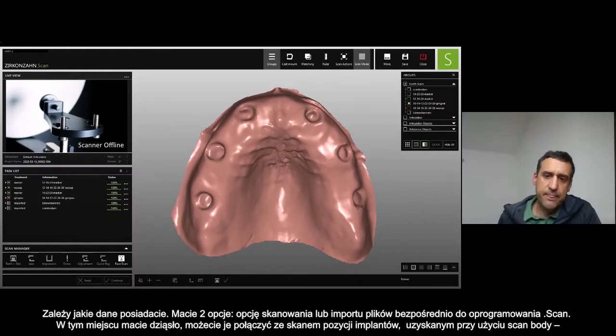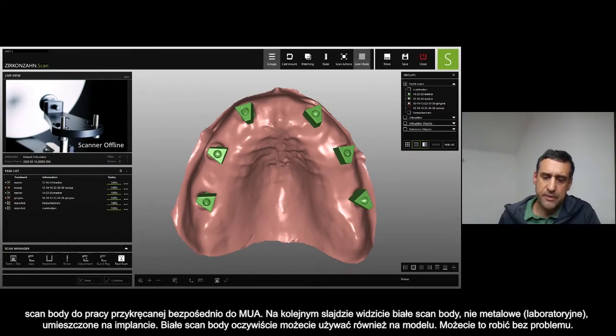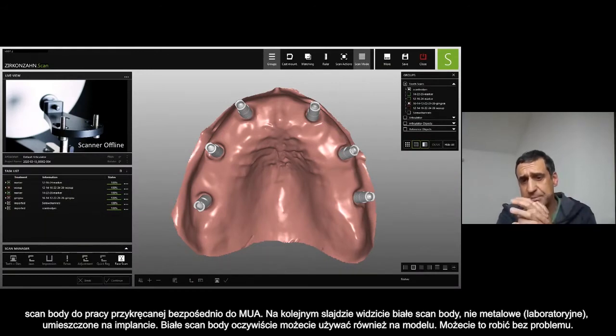You see the gingiva, and then we implement also with the scan body. Here we have the scan body directly on top of the multi-unit abutment. And in the next slide, you can see the scan body — the white one, not the metal — the intraoral white scan body directly on the implants. The white one can be used also in the models without any problem.